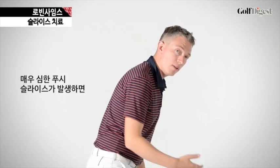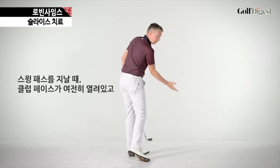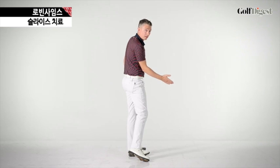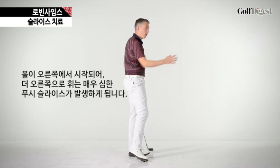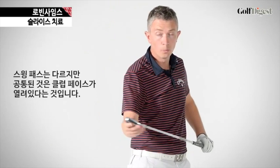Or, with a very severe push slice, you could have a swing path which is out to in, club face again open to that path, club face pointing to the right of the target at impact — that will start the ball to the right, it will curl a lot to the right — a very severe push slice. The common thing here is that the club face is open relative to the swing path with all those swings.